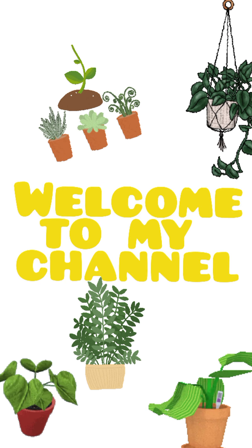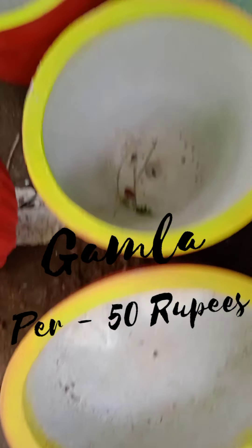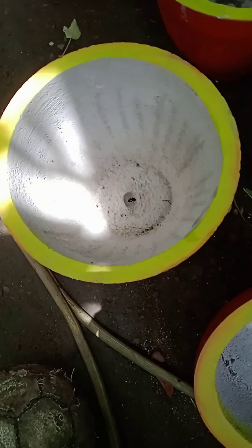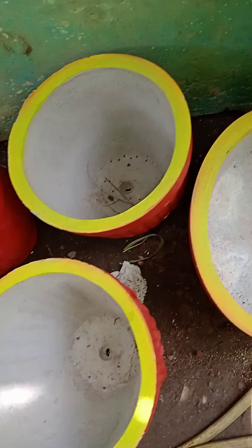Hello guys, welcome to my channel. Today I have purchased some gumlis. I will put it in a plant. I bought this gumlis for 6 pieces — it was about 50 rupees.